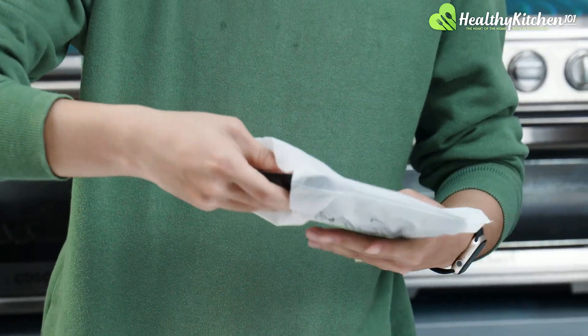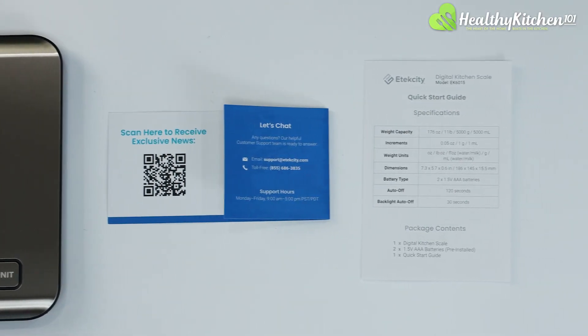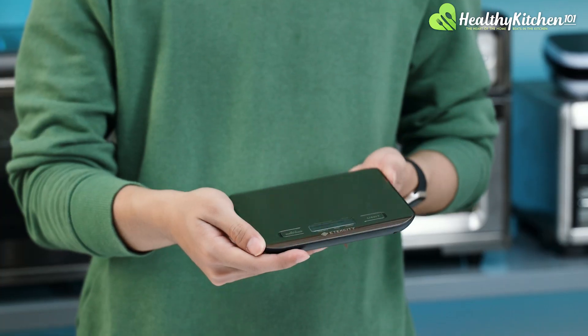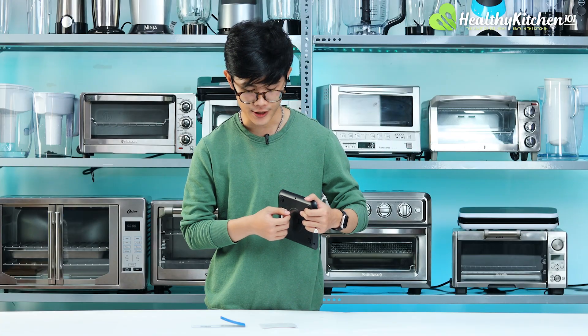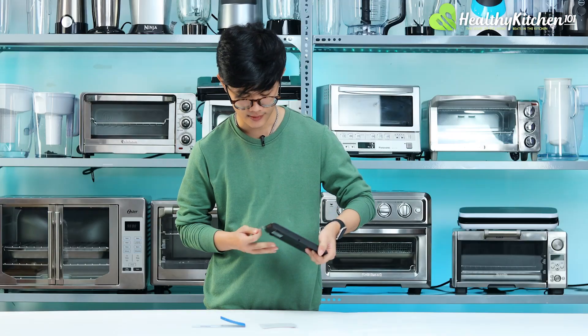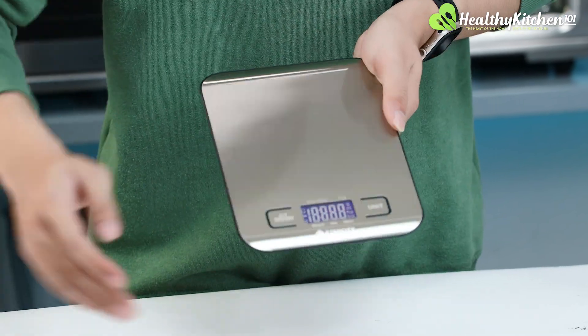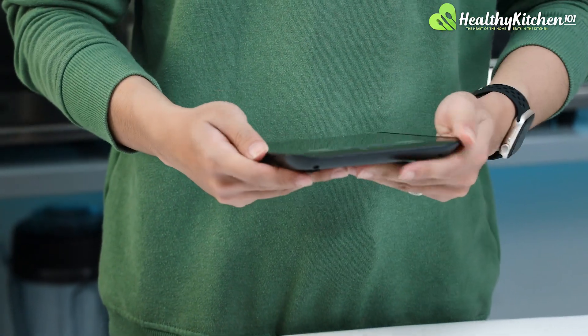I'm going to take the scale out of its packaging. The Etec City kitchen scale has the batteries already included, which you can activate by pulling out the pull tab right here. Once you do, the screen will light up and you can immediately get to using the scale.